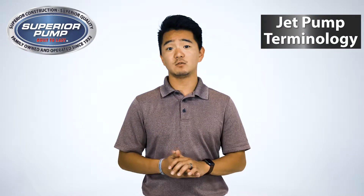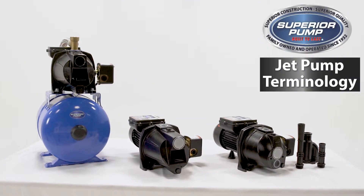At Superior Pump, we build pumps built to last. Superior Pump Company offers a wide variety of water in and water out products. All Superior Pump products are designed to work in a specific category. We will be going over our jet pumps.